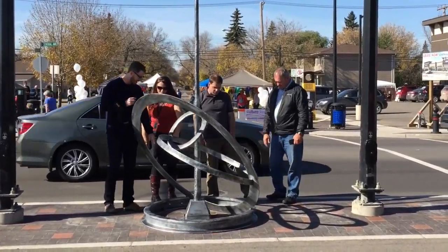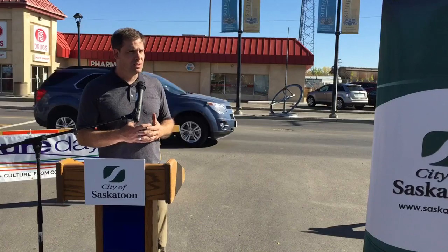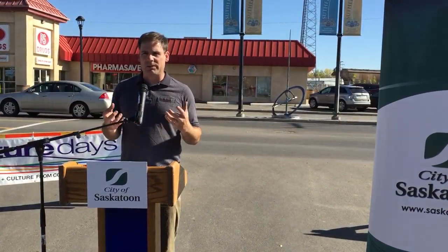My hope is that this sculpture will help us to realize that here in Sutherland we're all connected to each other, and that we all need to work together and be a part of each other's lives.